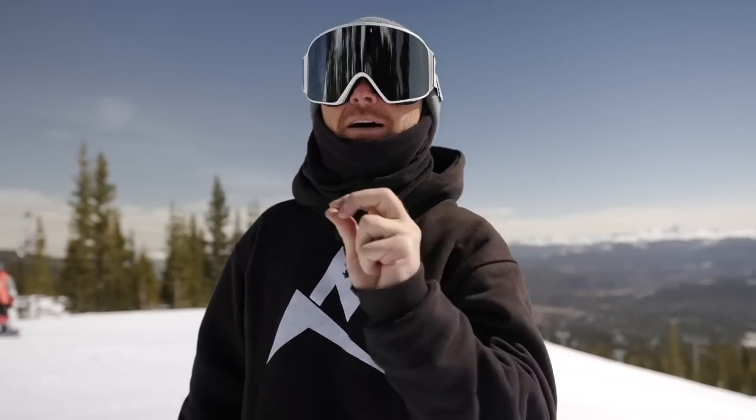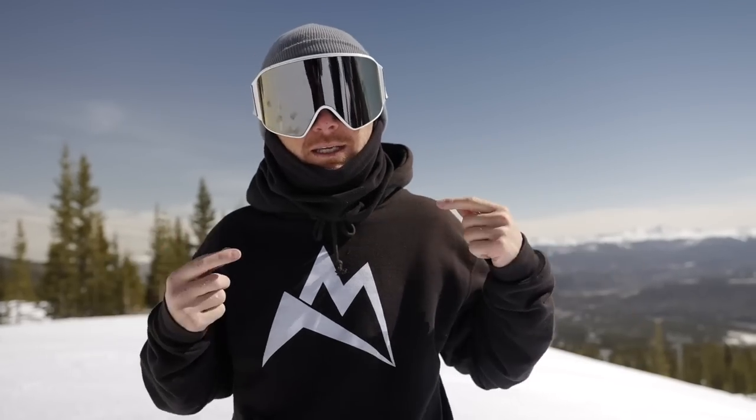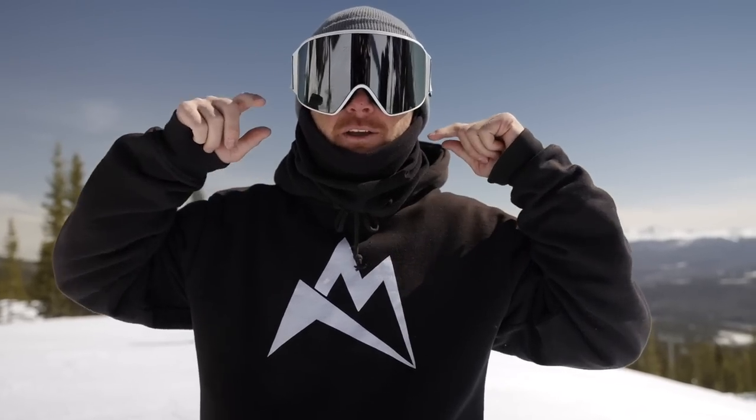Hope you guys liked those five drills. If you have any questions or are confused about any of them, come join my live streams every single Tuesday where I answer all your questions and we get to know each other. Nothing but love — we'll see you there.